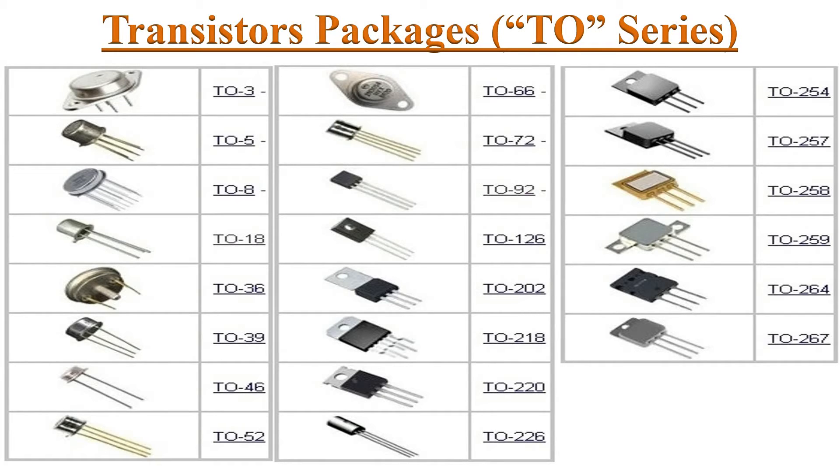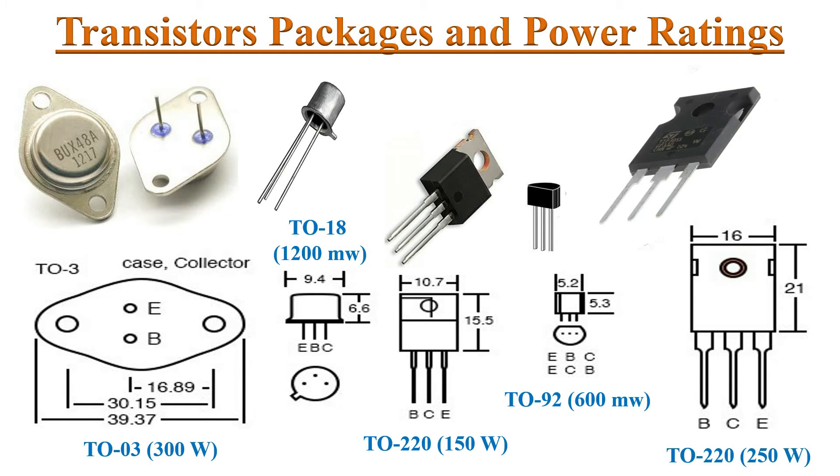TO series transistor packages vary according to their power ratings and applications. TO stands for transistor outline. Low power transistor packages are made of plastic and are smaller in size, while high power transistors are usually made of metal or a mixture of plastic and metal, and they are bigger in size.